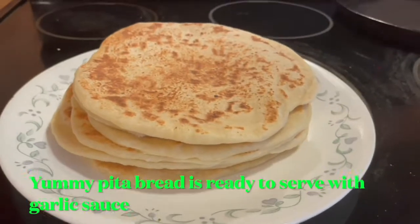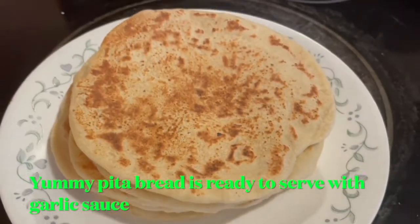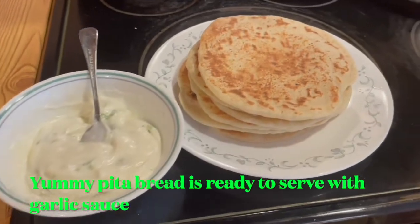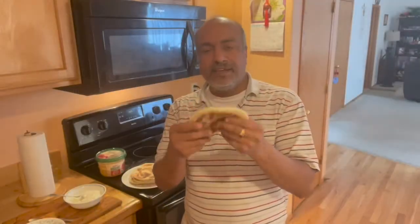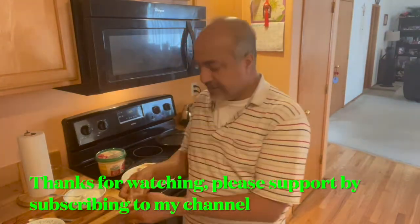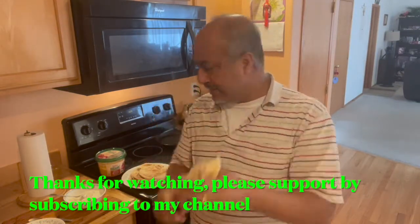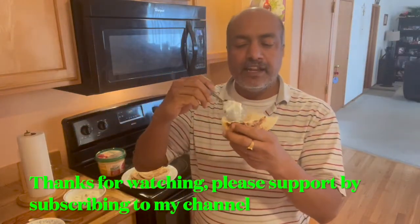Let's taste it! We have prepared a pita bread — there is a pocket inside. Garlic sauce goes great with it.